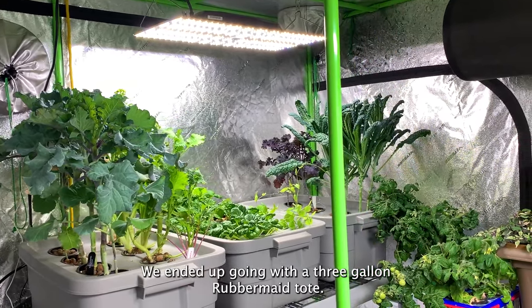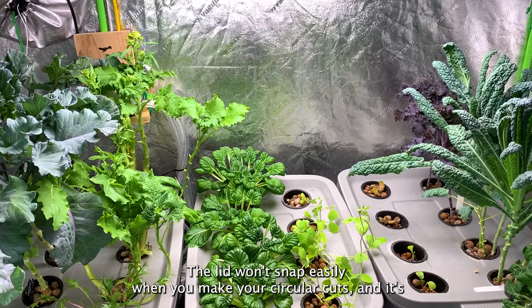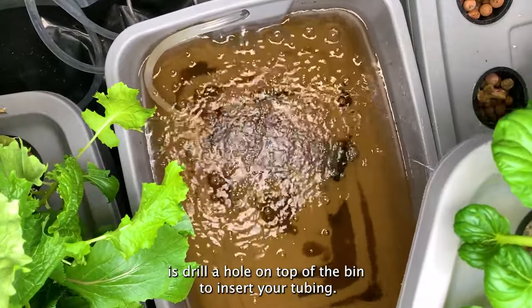Choose the right bin — we went with a three-gallon Rubbermaid tote. This bin is very strong, durable, and easy to work with. The lid won't snap easily when you make your circular cuts, and it's also a food-safe container with a PP number five label.